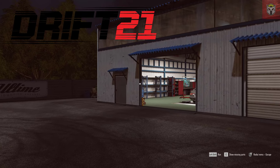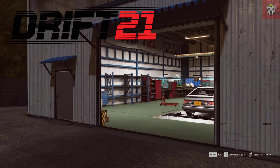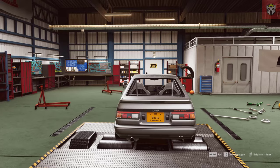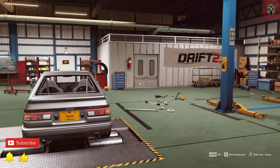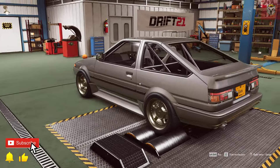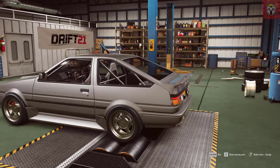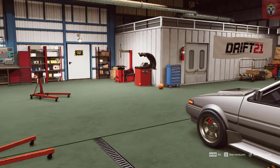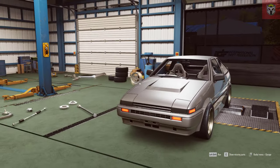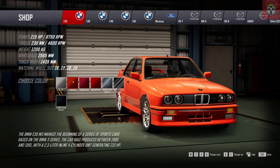Hey guys, we're back at the Drift 21 workshop. A few weeks ago I did a video building this awesome AE86, and looking at it now I still think it looks absolutely brilliant sat in the workshop. But today we're going to do something a little bit different - we're going to pick up a BMW E30 M3, one of the cars that started it all off, and try to get it up to about 700 brake horsepower. We'll have to play a lot with the engine, and that's what I'm going to show you in this video.